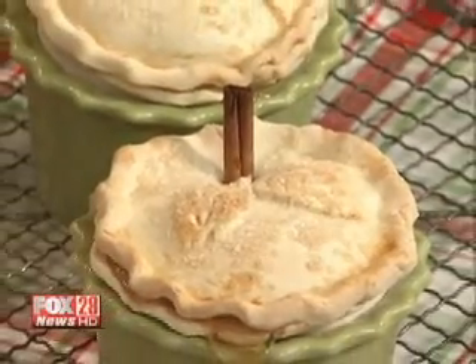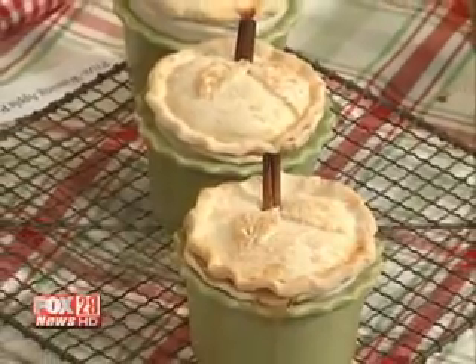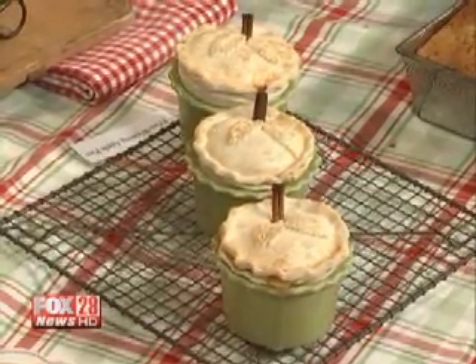These are really adorable — little teeny tiny pies. They're little mini apple pies, and it's just a basic recipe that we've decided to make into little individual containers. You can take them to a tailgating party, a picnic, any kind of party. One of the nicest things is it's made with refrigerated pie dough, so there's no complicated crust to make.